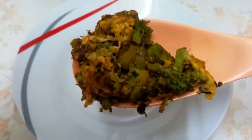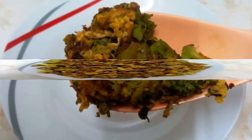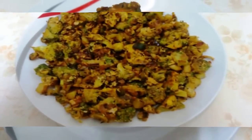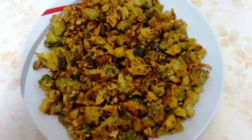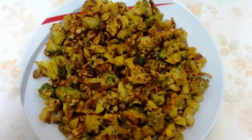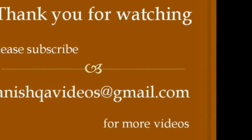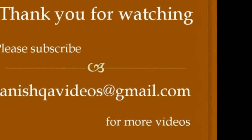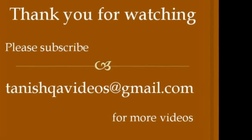Take into a serving bowl and serve hot. Thank you for watching — try it and for sure you will like it. Please don't forget to like the video and subscribe to Tanishka videos for more recipes and interesting videos. Thank you very much.